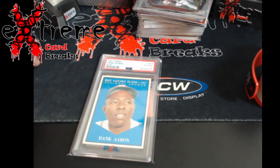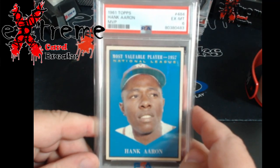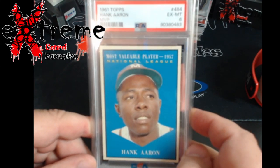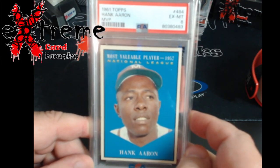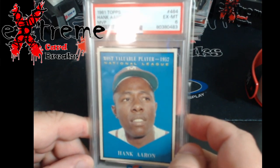Finally, what shocked me: I got a PSA 6 on the 1961 Topps MVP Hank Aaron. Really nice centering, really nice blue on the card itself. These go between $130 and $140 in this condition, which I think is really cheap to begin with. I picked this one up for $35 raw in the deal.